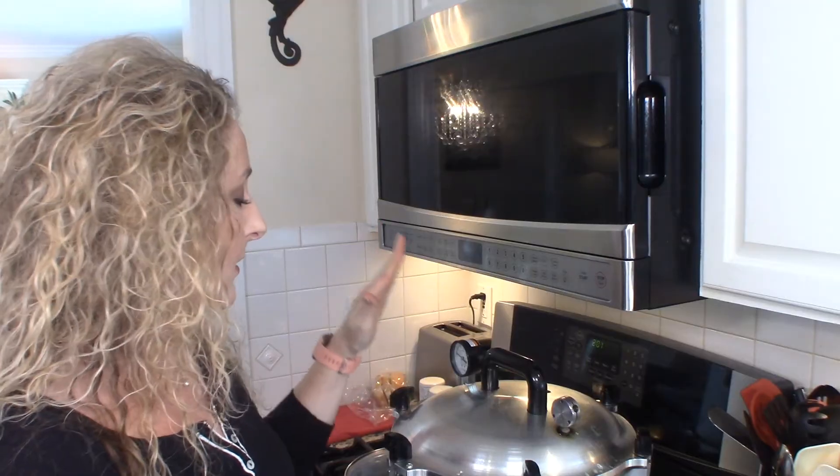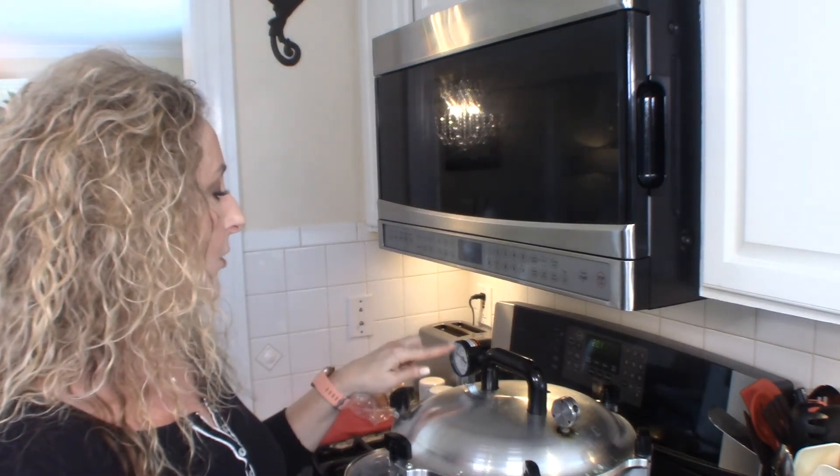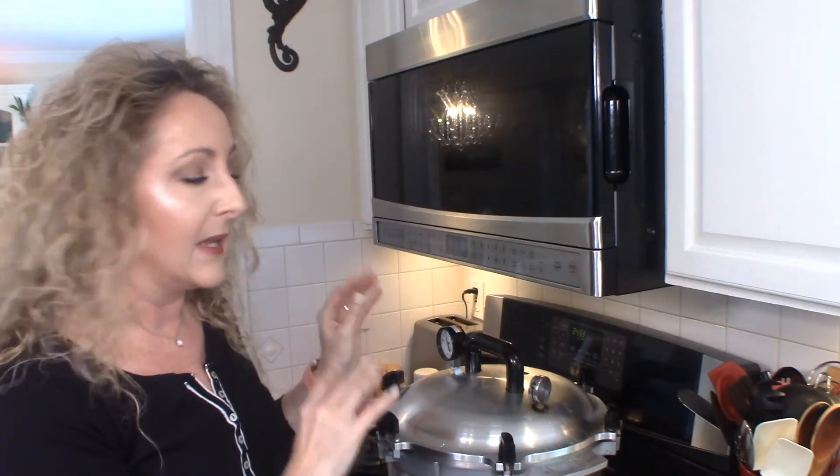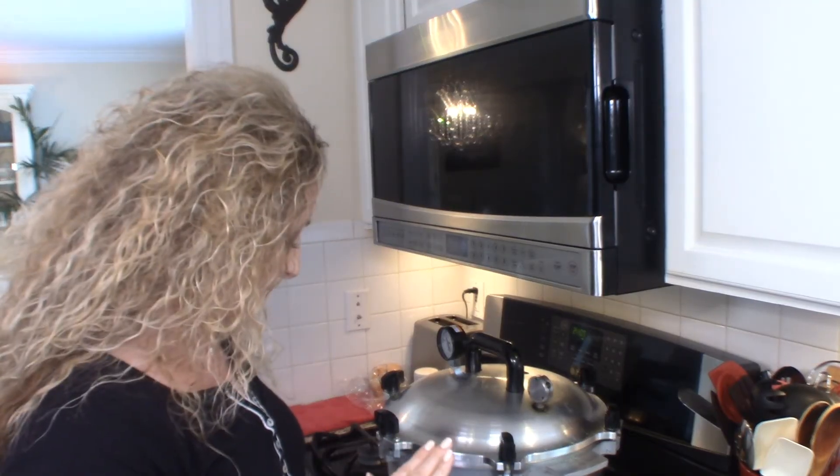For the All-American canner there's also a dial gauge — it'll get up to about 240 degrees, and at that point the weight will start rocking and rolling. When your weight starts rocking and rolling, that's when you start timing. We're going to process for 25 minutes. Once you hear the weight rocking, set your timer. Also, if the weight is rocking too fast, reduce your heat — you want it rocking only one to three times a minute. Too high a heat means your pressure is too high.